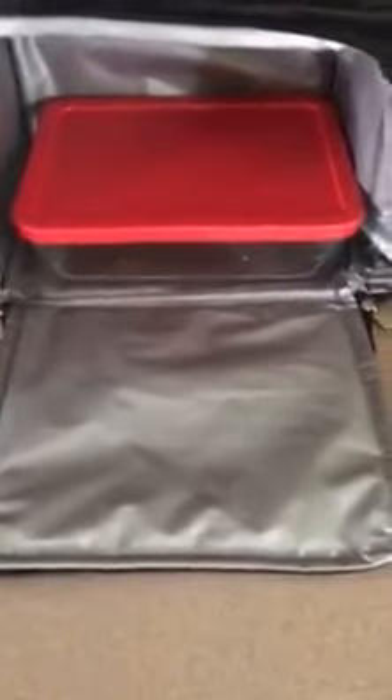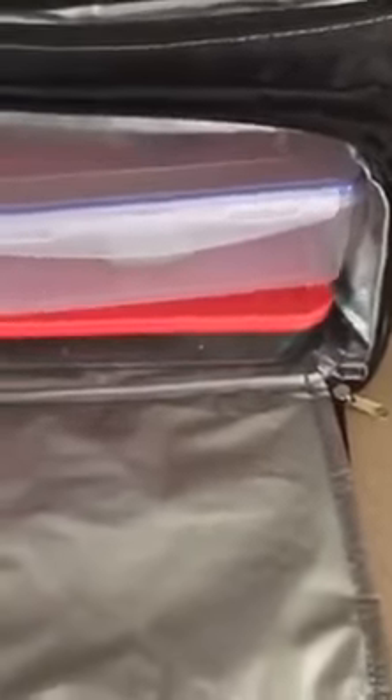If you purchase Pyrex 6-cup glass containers, they're the exact same size. You could easily fit two of the 6-cup Pyrex containers along with other containers inside this meal bag, and then you have glass containers instead of plastic if you choose.